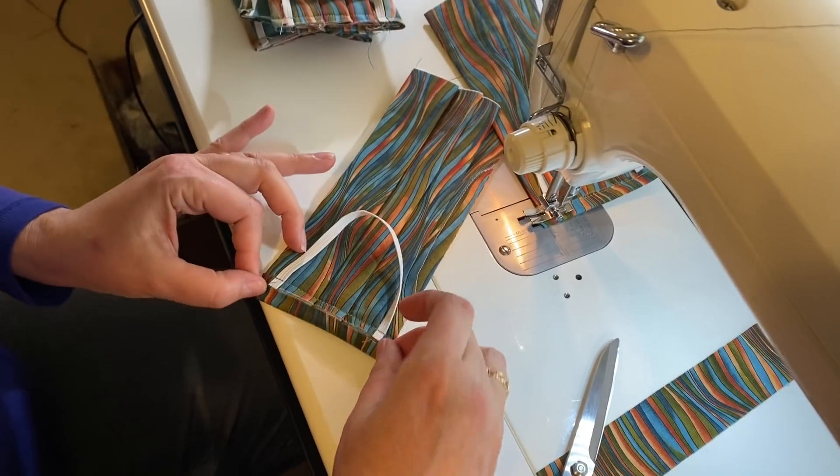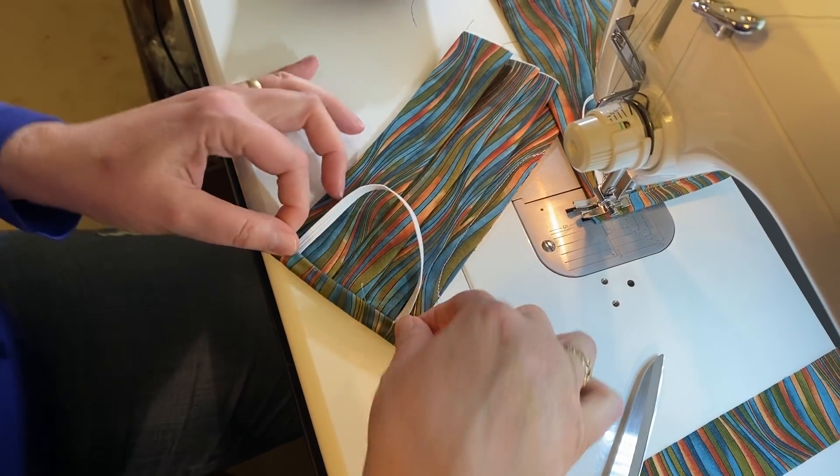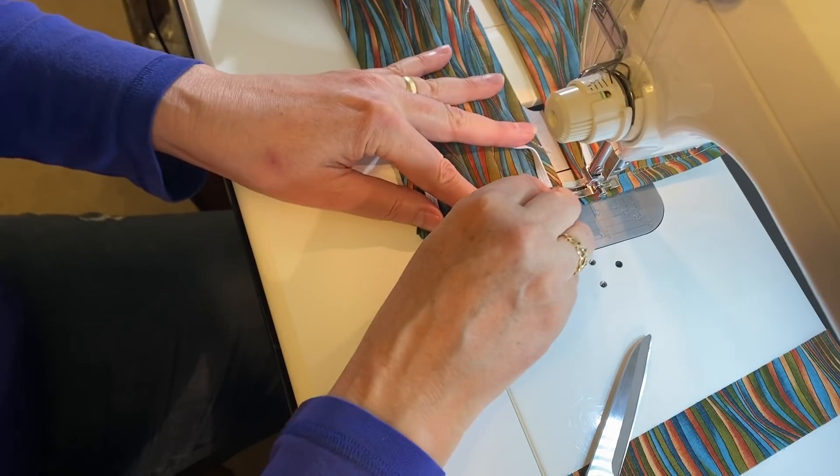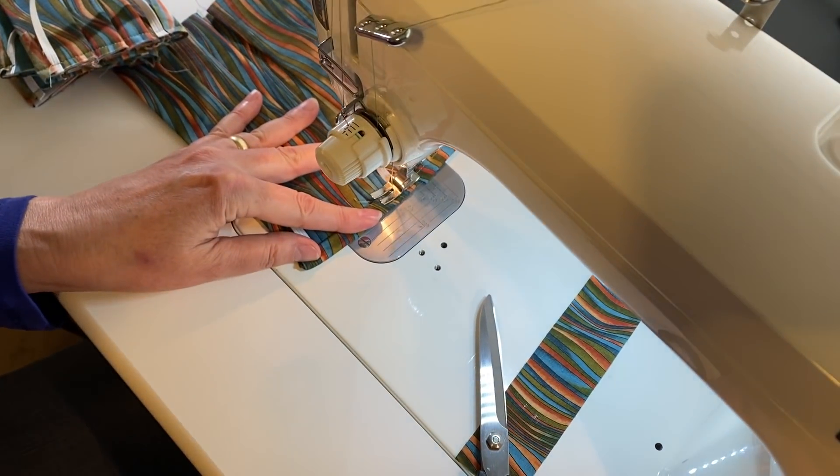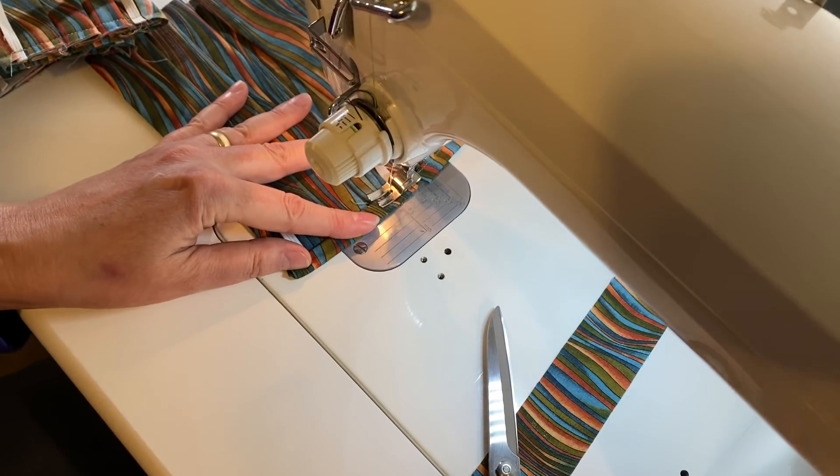Fold it once and again, and then sew from the last one to this one. Go all the way through the elastic and back it up.